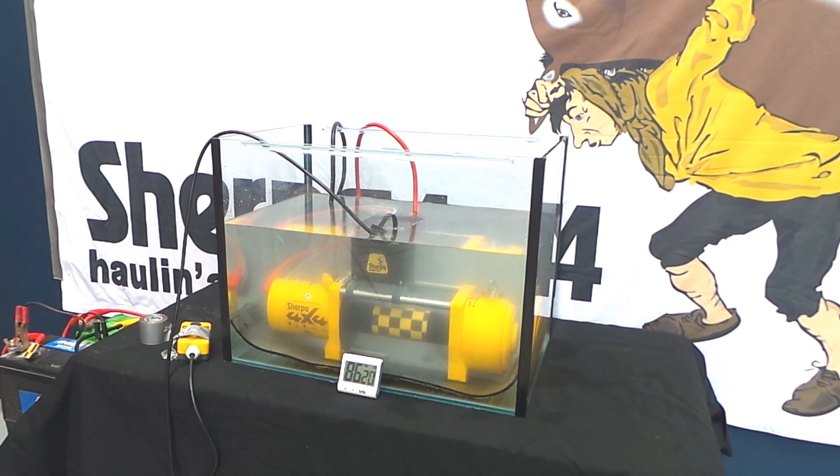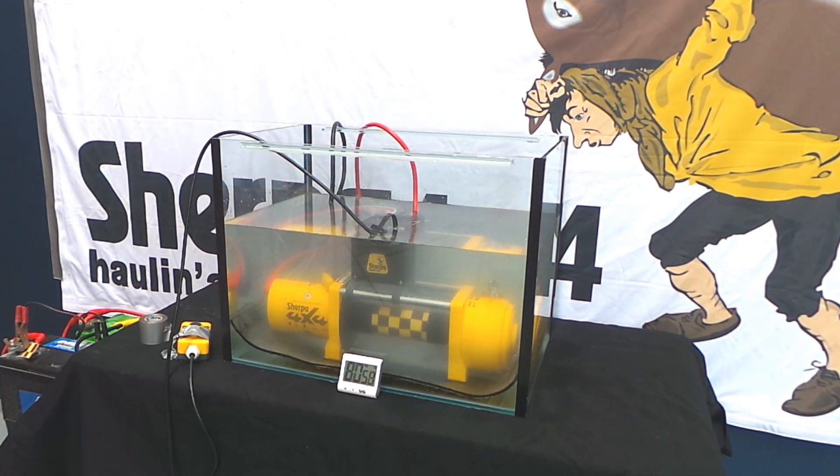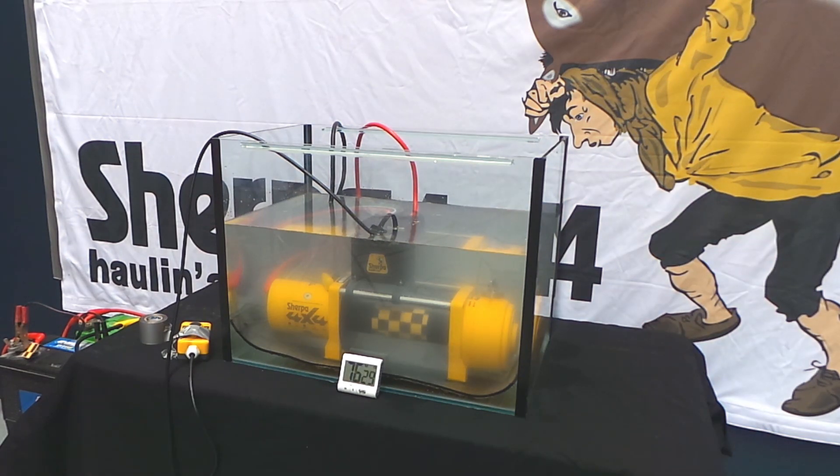We've invested considerable cost in the winch design, tools and machining. We know the product is proven and reliable, so why change it? The real advantage and unique feature of Sherpa 4x4 winches is the modular design and flexibility our winches have over others.